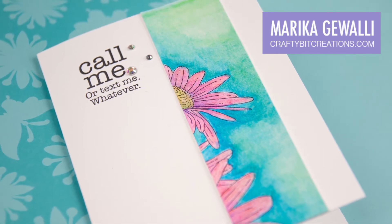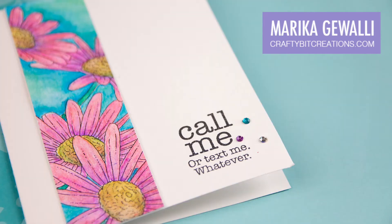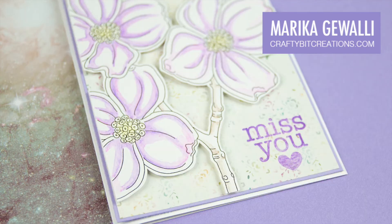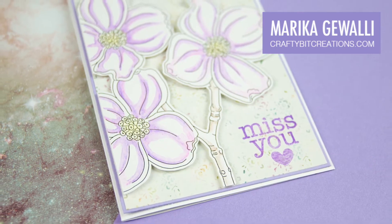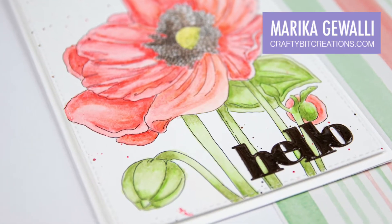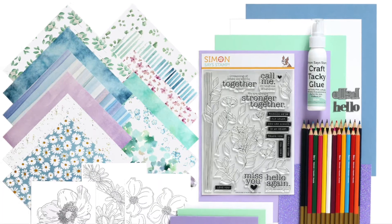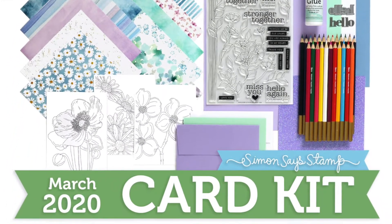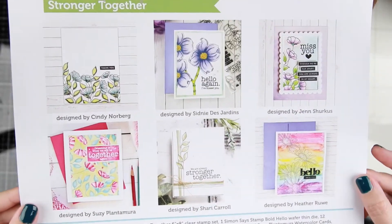Hi everyone and welcome to another card tutorial. Today I'm gonna dig deep down into the Simon Says Stamp March card kit. It was a while since I got a kit and I was so happy to get my hands on this, and we are gonna play with a lot of the supplies. I'm also gonna have a small giveaway at the end of the video so stay tuned, but first let's jump into the card kit.